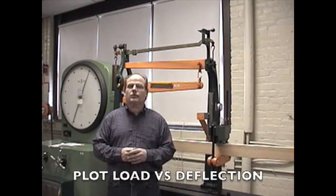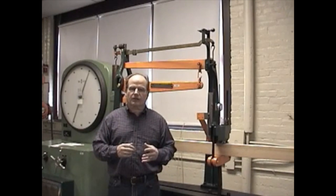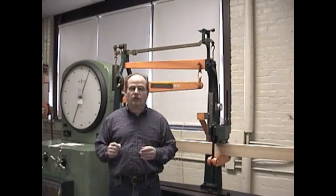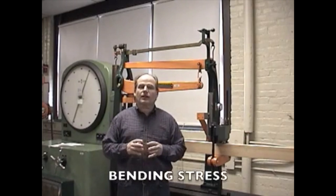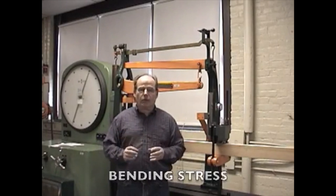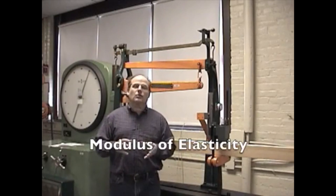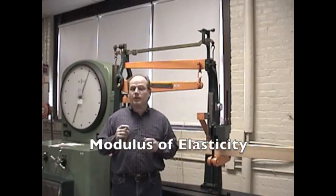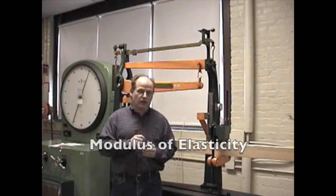So one of the things that we're going to do today, once we generate all the data necessary, is we're going to plot the load versus the deflection curve. We're also going to calculate the bending stress at the proportional limit, as well as calculate the modulus of elasticity of the wood and compare that to the published values for Douglas fir.